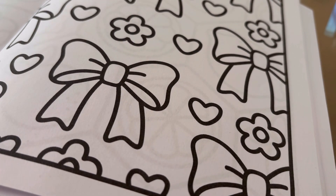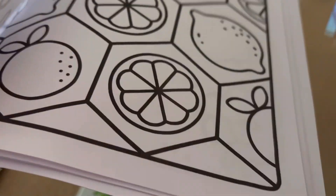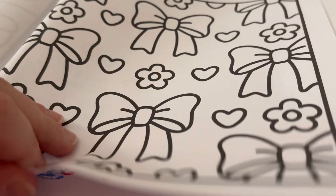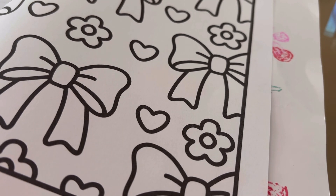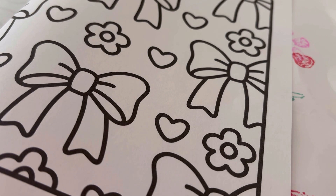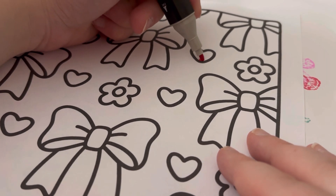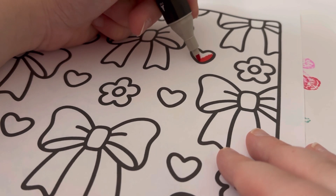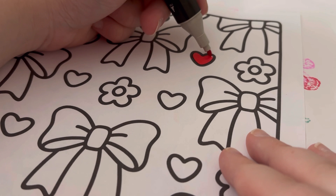I'm just going to get a bit of paper to put behind this page. I'm using my Touch alcohol markers I got from Shein, because they work well in this book and they're easy to use. The first colour I'm using is number 11, Carmen, which is a red colour for the hearts. For the bows I'm using two different shades of pinks, and then I've got a yellow and black one for the flowers.